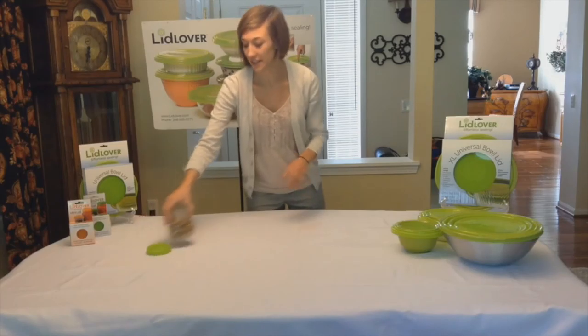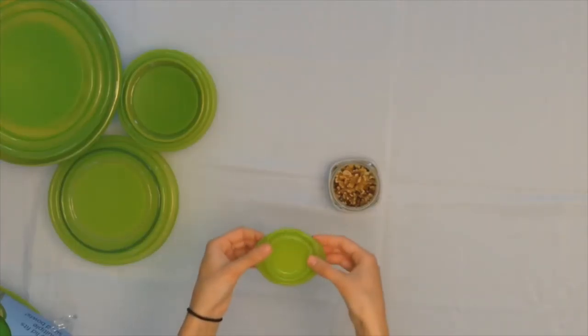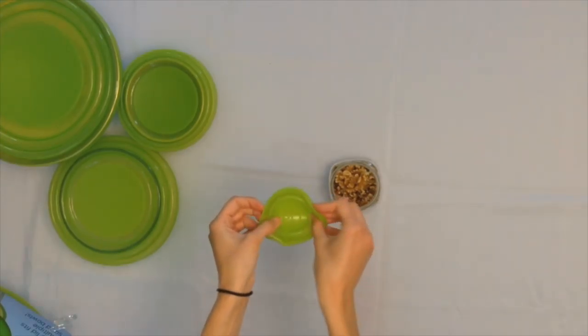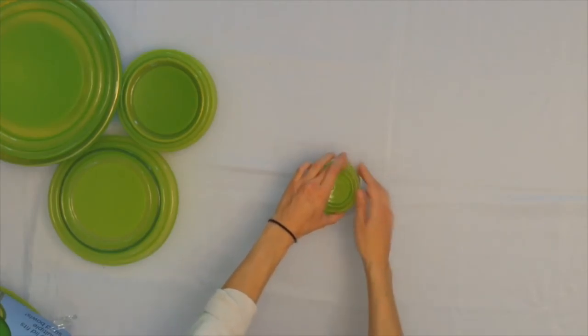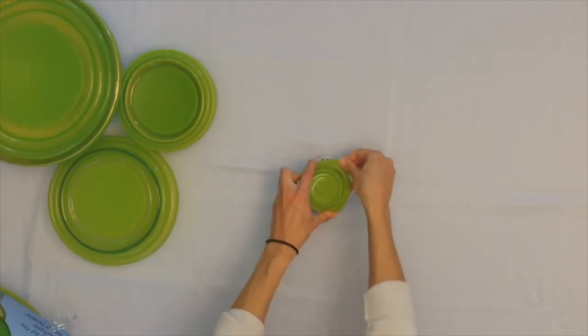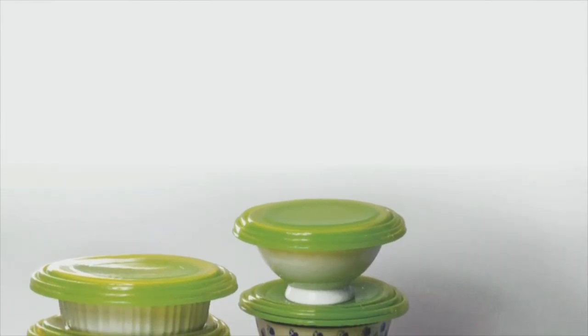Lastly we have the newest Lid Lover product, which is the 3 inch lid. To properly use this, you're going to flip up the outer edge of the lid, place it within your container of interest, and snap the edges right over the sides. And like all of the lids, you're going to get an airtight seal every time.